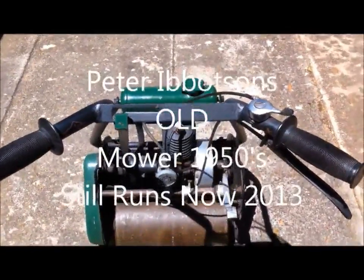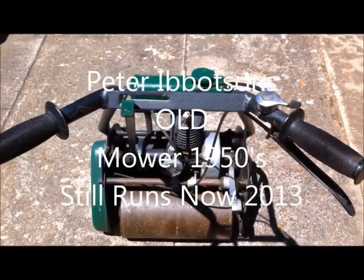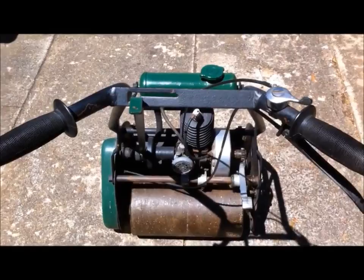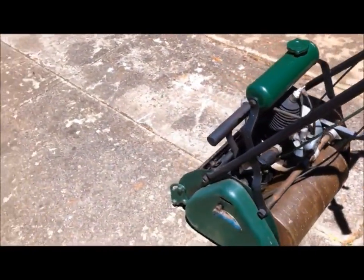Peter Ibbotson here. Just going to show you my old mower. It's made in the 1950s — it could have been just before, but I know definitely in the 1950s. It's an Austin Villiers mower.